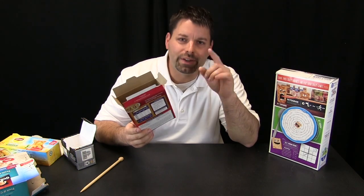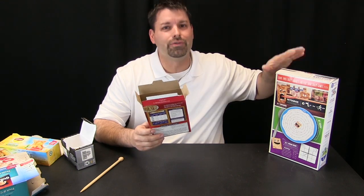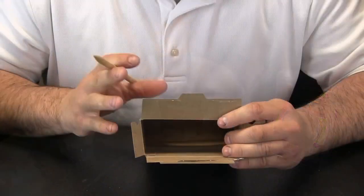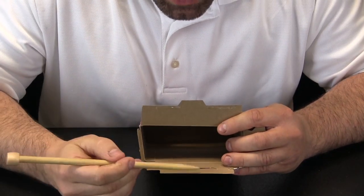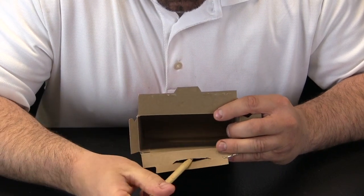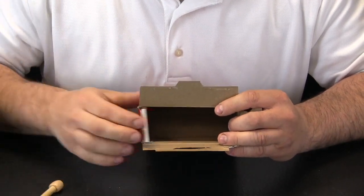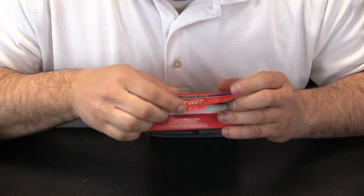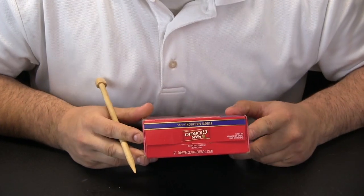Now let us zoom in and take a closer look at this box to see if it is similar and different from the cereal box. When we take a closer look I can see the tab in the upper flap, but there is no cutout in the bottom flap — it actually has a little slit. If we look carefully I can see it right there. I have to push the tab into the slot and it stays together.